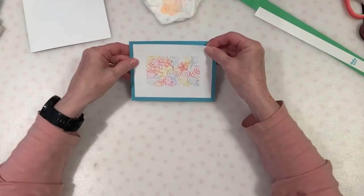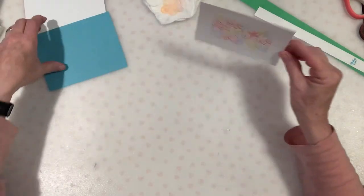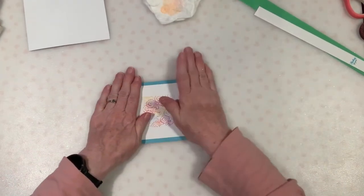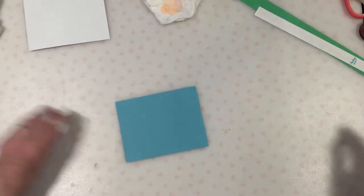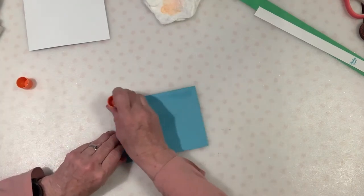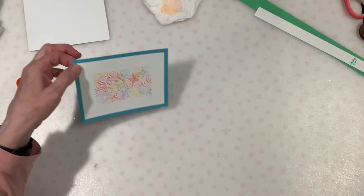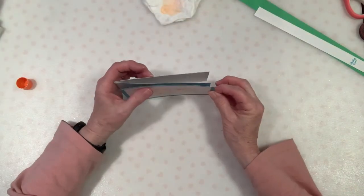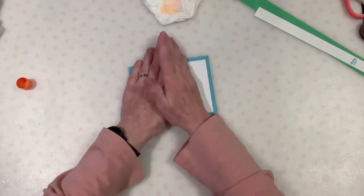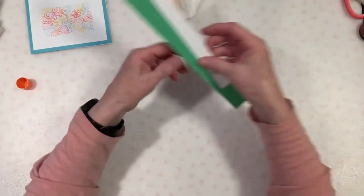Now we're going to go ahead and mount that onto our card. If we're working at my counter, I usually just let them work on the counter because I can easily clean the glue off of that. If we're at the kitchen table, I put down a mat that I've made or paper, because it's just a little harder to clean off wood than off a granite countertop or formica. So we're putting glue everywhere, then I like to kind of stand this up. I do like glue because you can kind of fiddle with it for a minute and position it until it dries. While that dries, we're going to work on our banner.